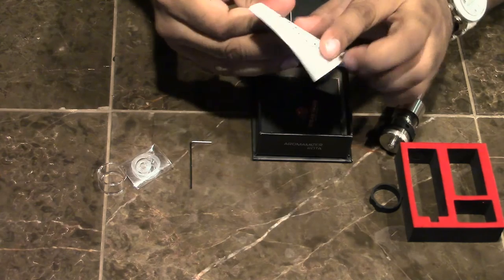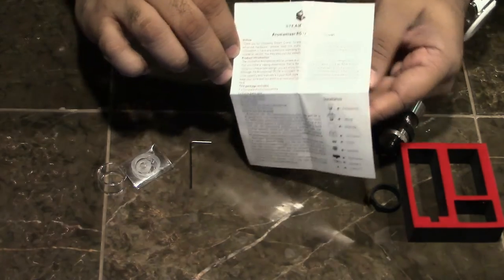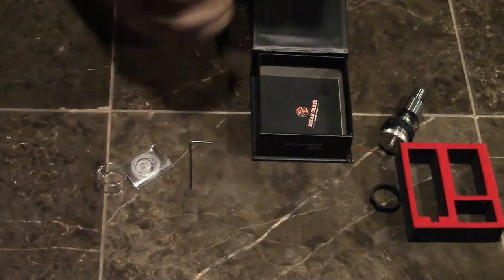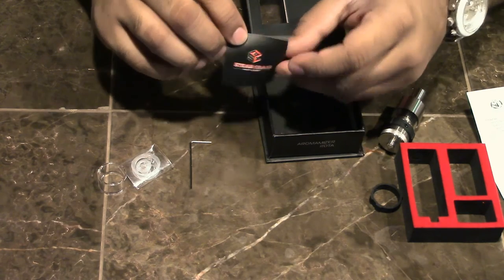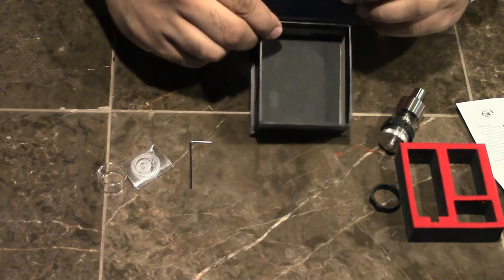There's a user manual — one page, very simple and straight to the point. It's in English. There's also a little card that says Steam Crave. So that's what's in the box — let's actually get down to the device.